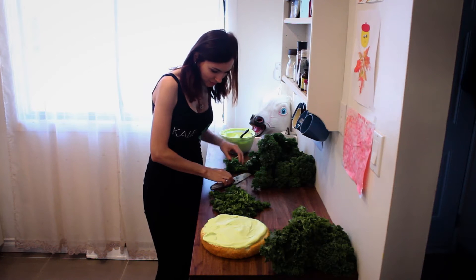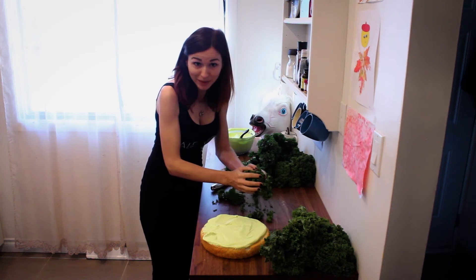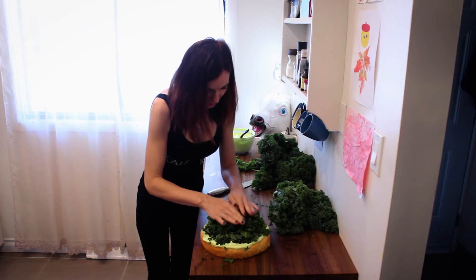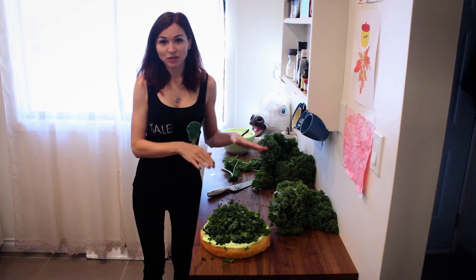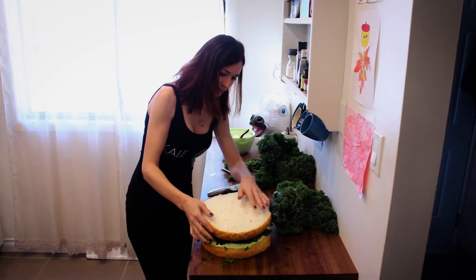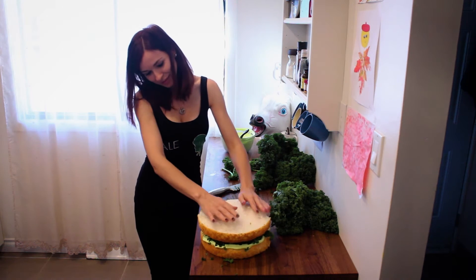Now you want to have a good amount. So then you pile this baby all on top. Be very generous. Look at it — nice and healthy kale. And then you take your other cake. Look how nice and fluffy it is. So pretty. And then you squish it all up. Cute.